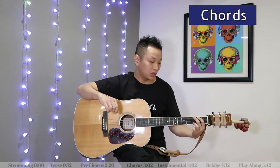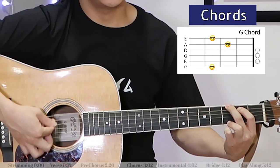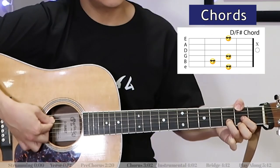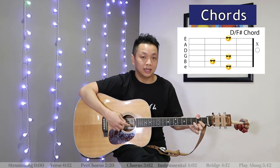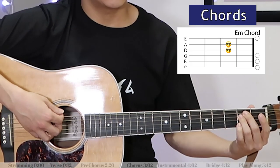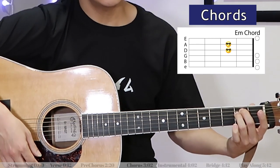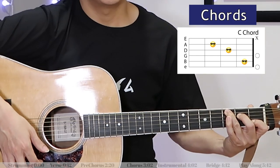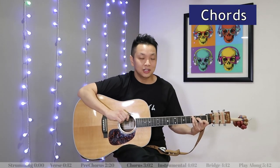Now in the chorus, we've got a G chord, then D, then D over F sharp — and again, just play a D chord here if you can't play D over F sharp. Next we've got E minor, then C. Play that sequence one more time and then finish it with E minor and C.